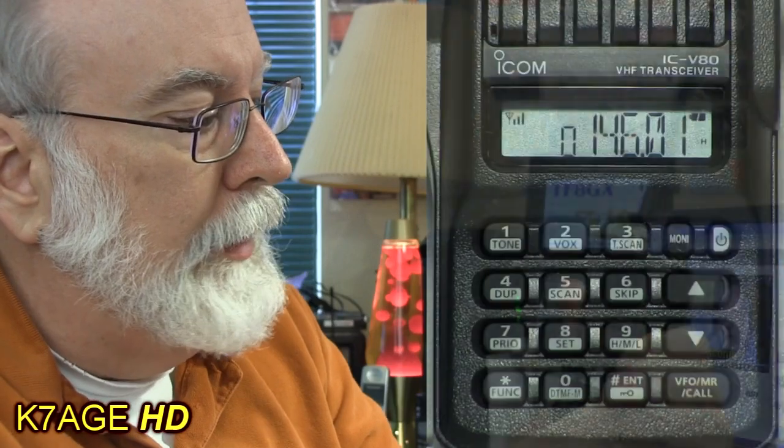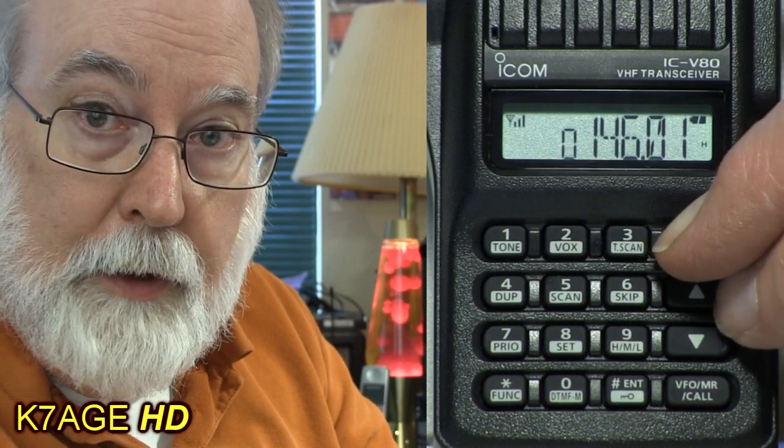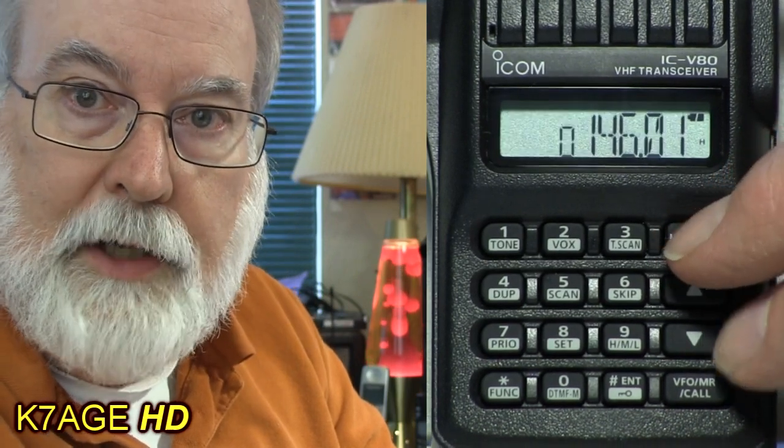We hear the squelch is open, so noise is coming through — we don't want to run the radio that way. In this radio you hold the monitor button down and then adjust the squelch using the up/down buttons: zero, one, two, three — and now the radio is squelched. Squelch is a threshold adjustment so you don't hear noise but you do hear a signal. Set it just at the point where noise goes away; when a signal comes in it will be stronger than the squelch threshold, break the squelch, and you'll hear it.